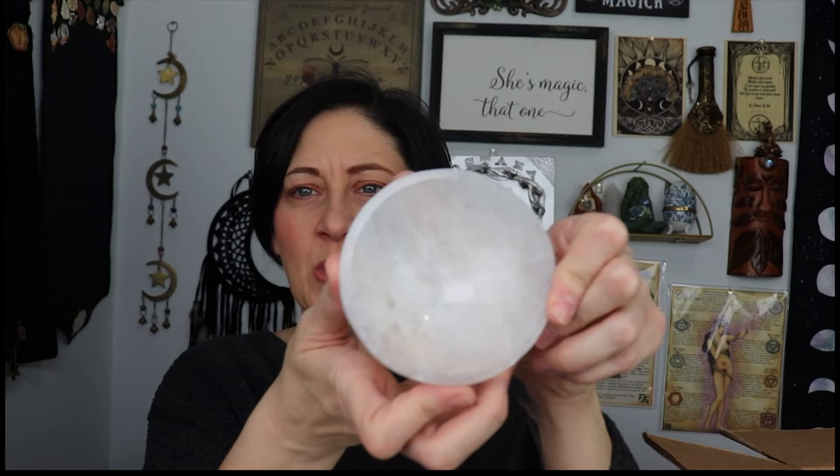I've got two of these. Okay, so I have some selenite folds — got this guy. Isn't he cute? He's so cute.